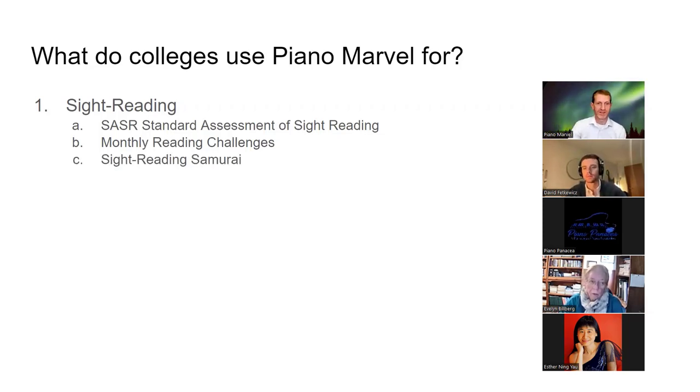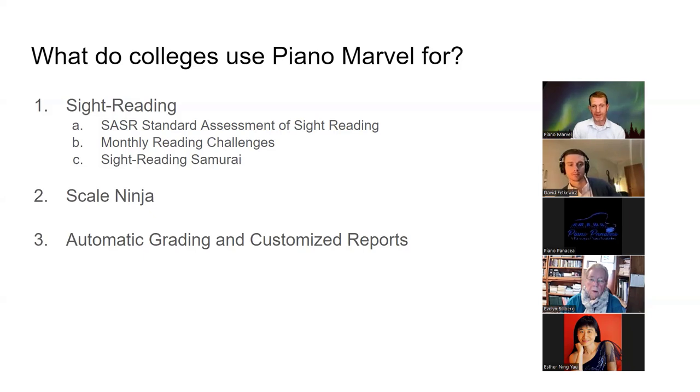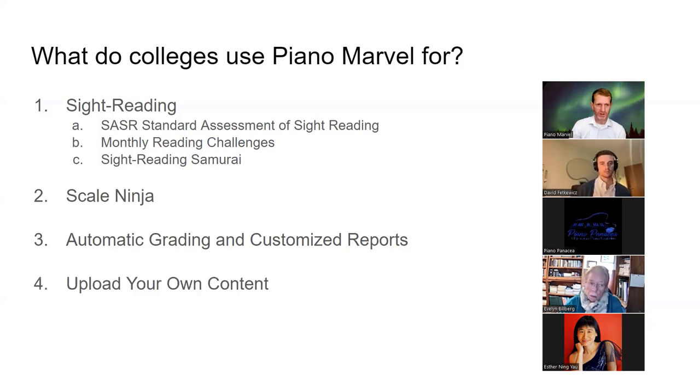Some use it for just the Sight Reading Samurai. Some colleges just use it for the Scale Ninja, which is the coolest and fastest way to teach scales — sometimes you can get all the scales taught in just one semester. Some use it just for automatic grading and customizing reports because they spend way too much time listening to students play to pass off songs. This saves maybe 50% of their workload.